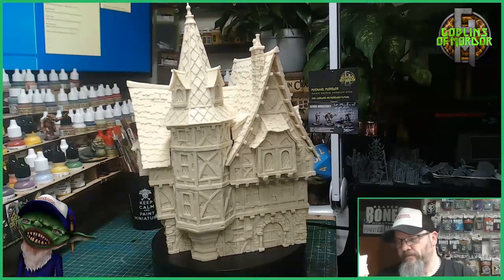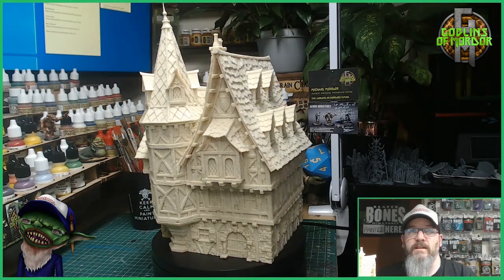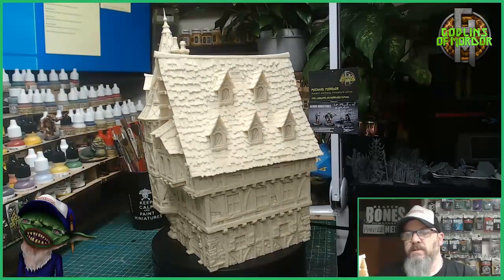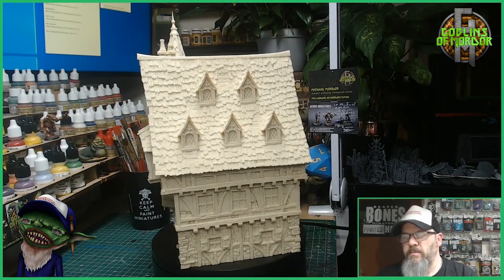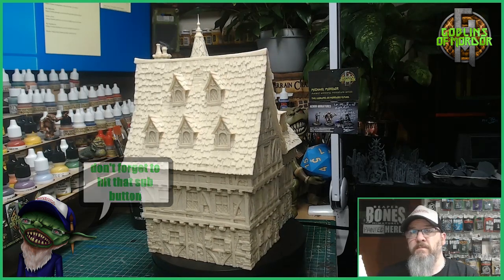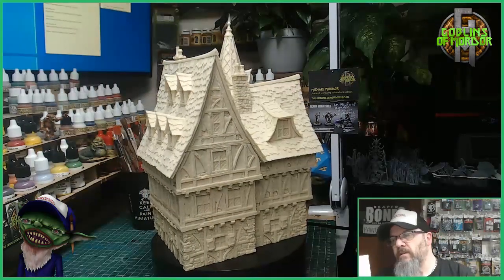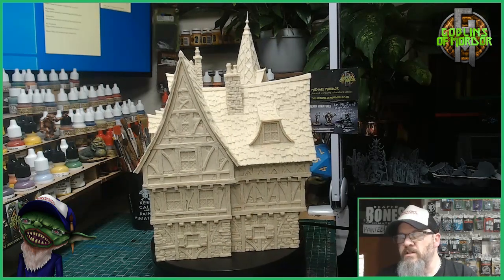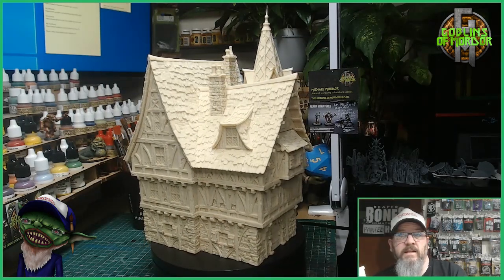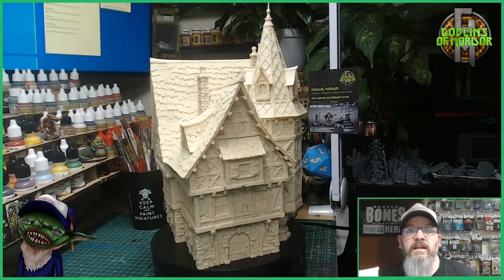Once the 360 is done, I will show you the insides of the building. Look at all those windows! These miniatures take so long to paint, there's so much detail on them. It really has been a lot of work, a lot of fun, but it takes up so much time. The detail is a good sign of good quality.